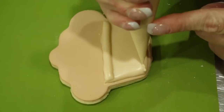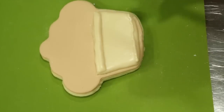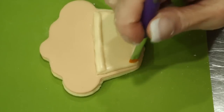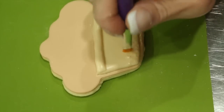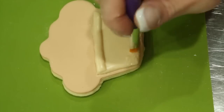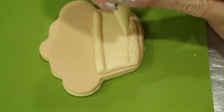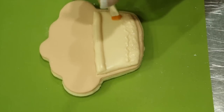Now to create the stucco, with flood consistency icing in a tipless bag and a square brush, pipe a line of your flood consistency and then stipple the icing by pouncing on the icing after you've piped your small line. Continue working your icing all the way up the little flower pot.